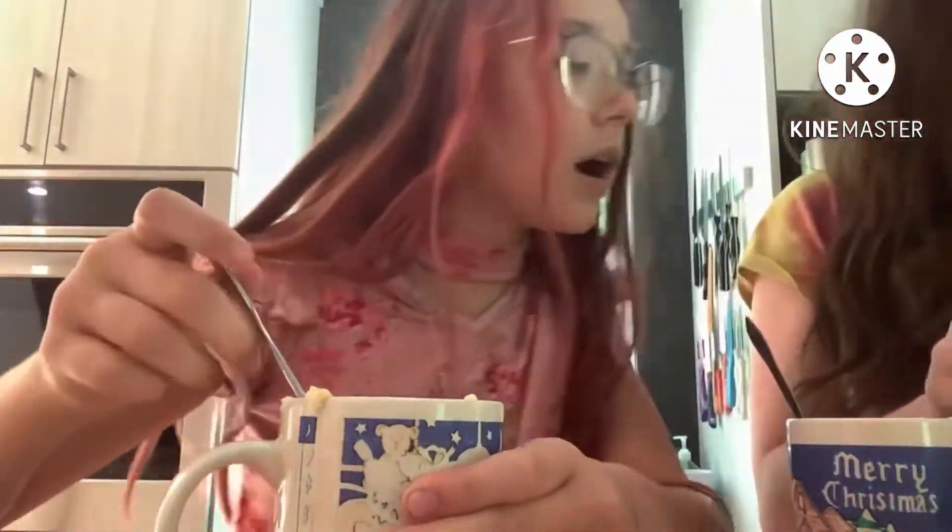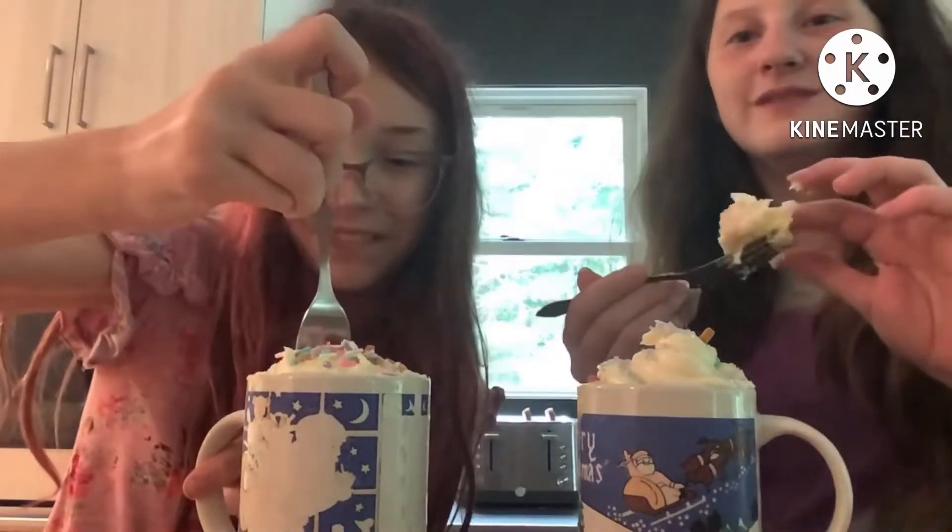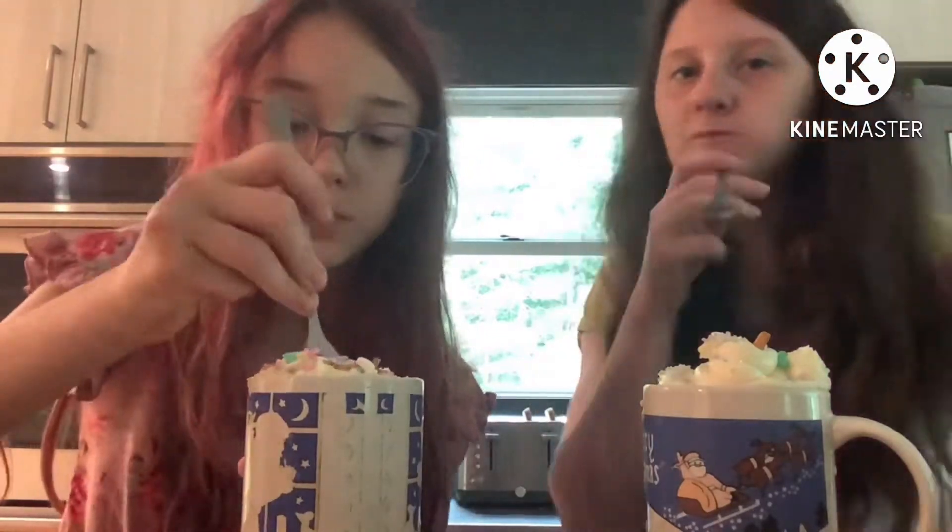That doesn't look right. There we are — and that's the finished product. We made some frosting, it's just a two-ingredient frosting. But yeah, it was a fun video to record and it tasted amazing, it tasted really good. Gave it to some siblings so they can have some.